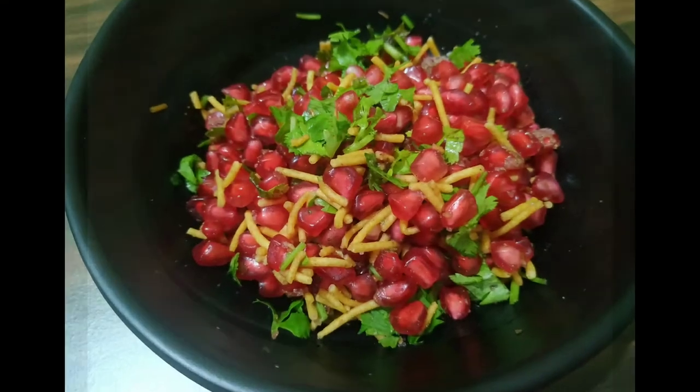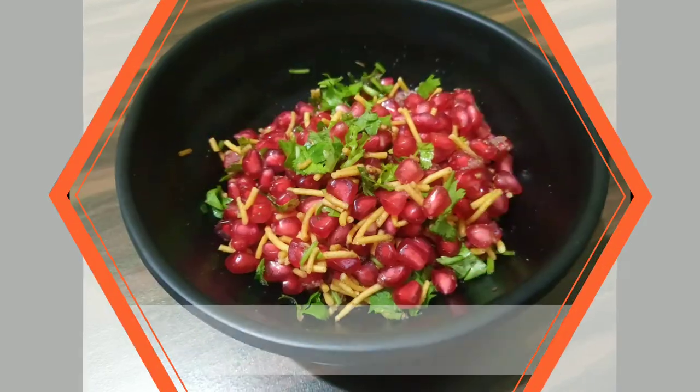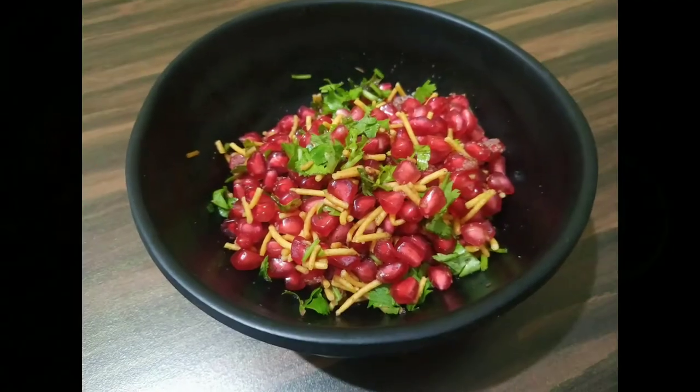Hi guys, welcome to my channel! Today I am going to share with you a simple and easy pomegranate chaat recipe.